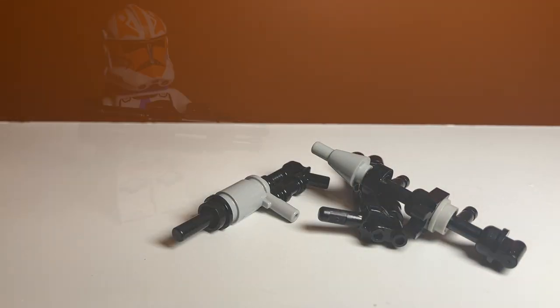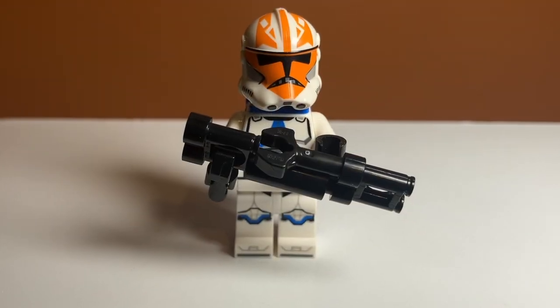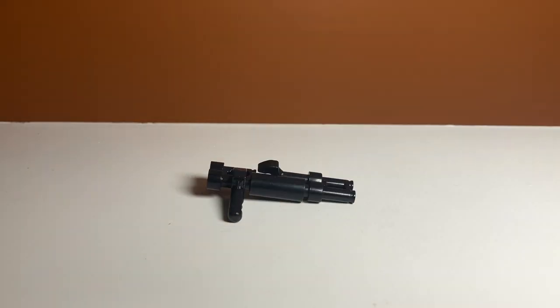Some other weapons that are similar to this are these two. I don't really know what to call these, but one of them kind of looks like a shotgun, so I guess these are shotgun builds. I made these because I think they kind of look cool.